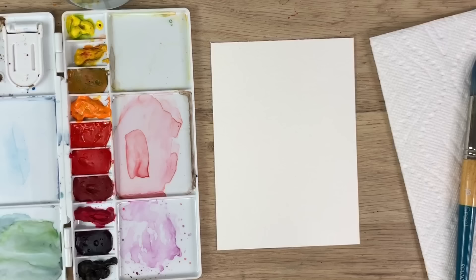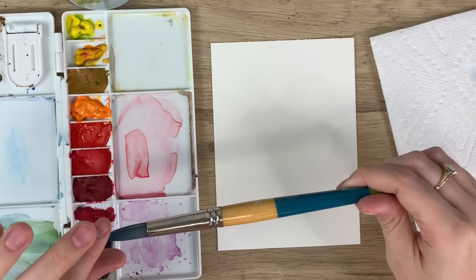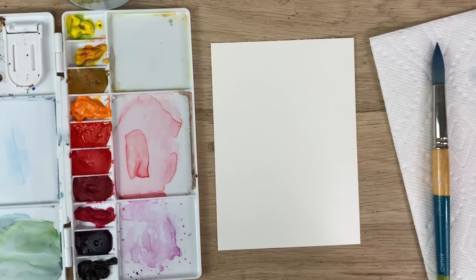To start I'm just gonna go over my materials. I'm using Arches watercolor paper, my Winsor & Newton Cotman watercolors, and I have a Princeton snap brush here, a size 16. I may swap it out for a smaller one during the tutorial.